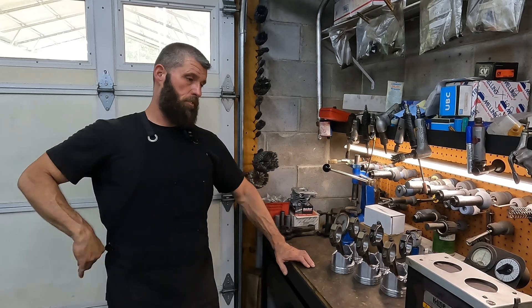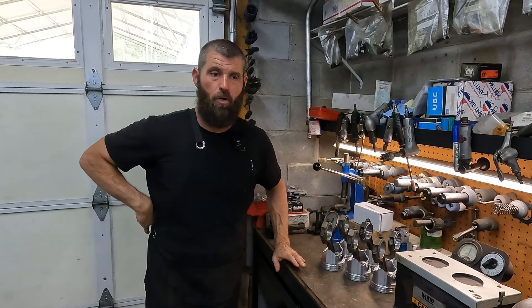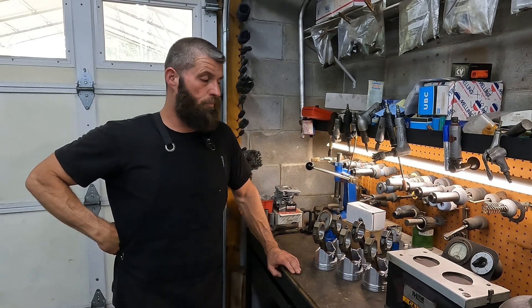This is going to be the final episode on this six cylinder Ford deal. Everything else is finished, bagged and tagged, and we're getting all the parts up in a box. We're not assembling this one — we just did all the machine work and got the parts for it.